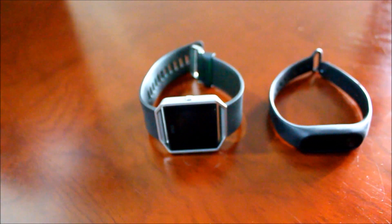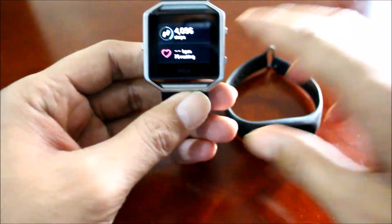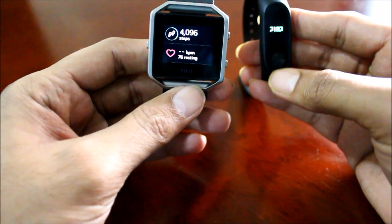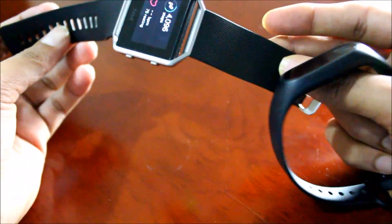Hey guys, today I am going to be comparing the heart rate sensor on the Fitbit Blaze and the Xiaomi Mi Band 2. On one hand we have the more expensive $300 Fitbit Blaze and on the other we have the Xiaomi Mi Band 2 which only costs like $30.